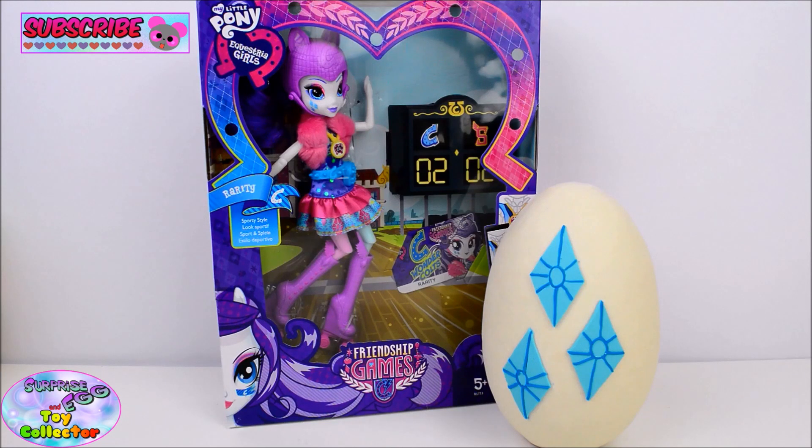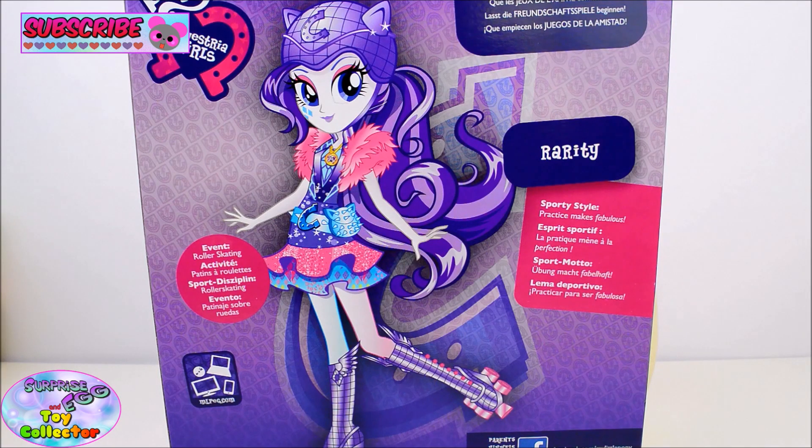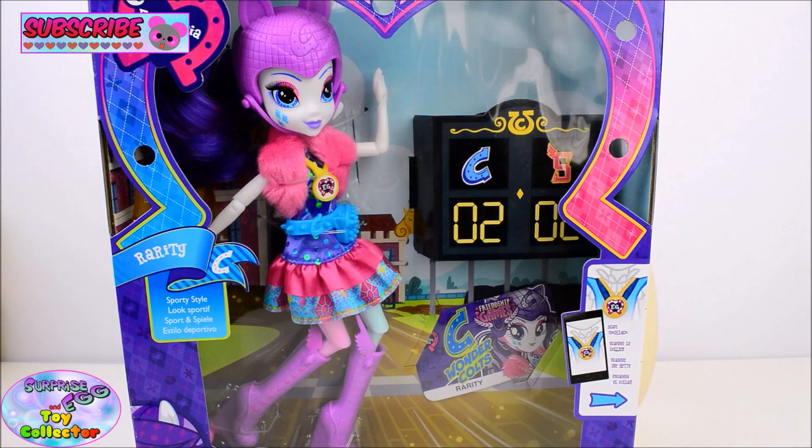Hi guys! Today on SETC we're going to be taking a look at the My Little Pony Equestria Girls Friendship Games Roller Skating Rarity. And we're also going to open a Rarity Cutie Mark Play-Doh Surprise Egg. So let's start off with our doll. This is the roller skating version of Rarity as seen in the Friendship Games movie, and I can't believe it has finally been released. We have just had them released here in the UK. To the back of the box you can see an image of Rarity in her roller skating gear, so let's get her out of the box.